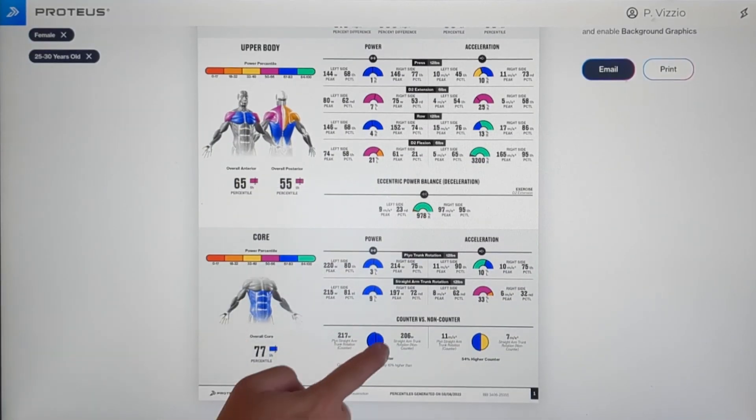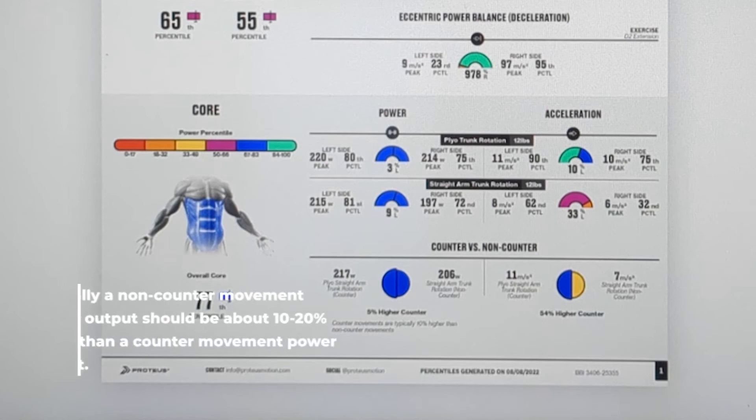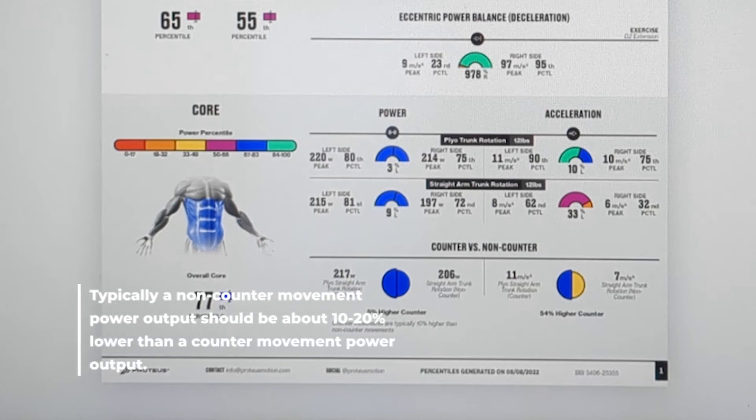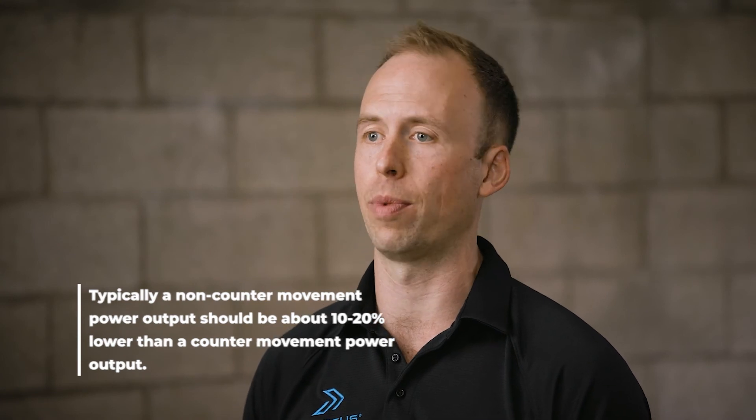Under the core section, you can look at the difference between your counter and non-counter movement power and acceleration output. Typically, a non-counter movement power output should be about 10 to 20% lower than a counter movement power output. If this is not the case, then plyometric exercise is indicated.